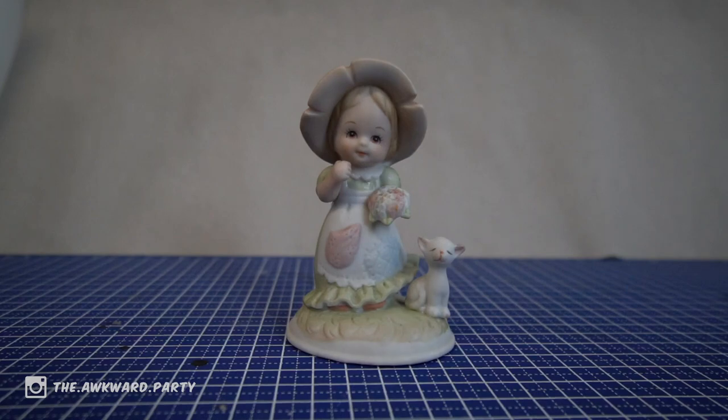Hi guys, this is The Awkward Party, also known as Steffi, an artist from the Netherlands, and today we are repainting another thrift shop find.